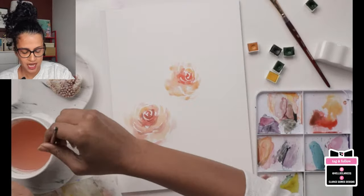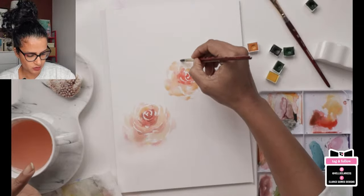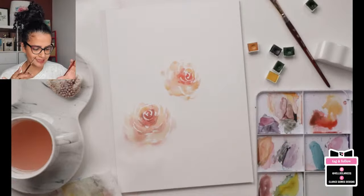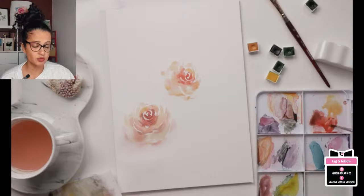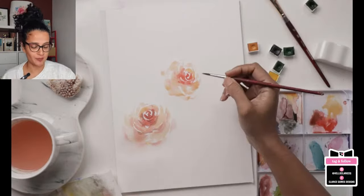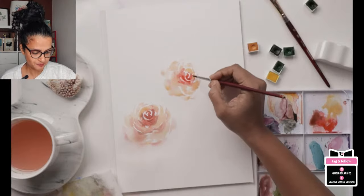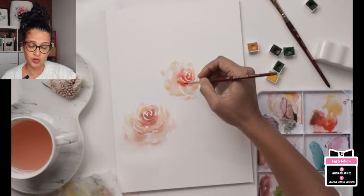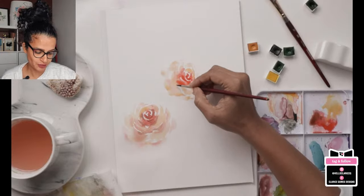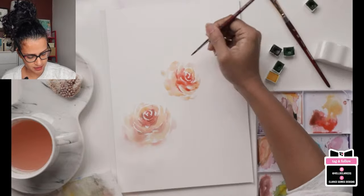Sometimes your color is going to kind of go off in different directions and if you feel the urge to go in and help guide the color, go ahead and do that. If you see something happening on the page and you're itching to try something — do it — because two things can happen: it can really work out in your favor, or it might really flop. But you're learning something from the experience either way. It's just paper — you can always try again.